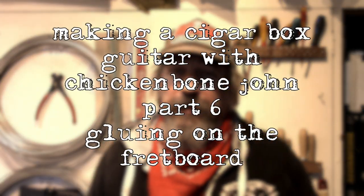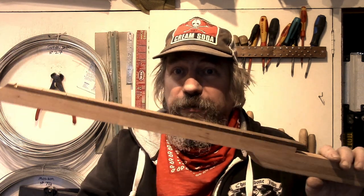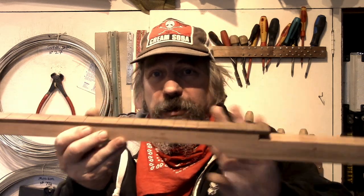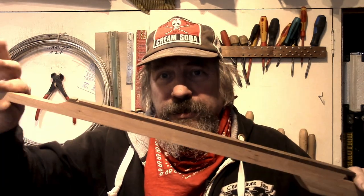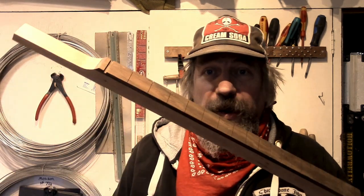Hi, Chickenbonejohn here. Welcome to the next part of our Learn to Make a Cigar Box Guitar. This time we're going to be gluing a fretboard onto the neck. You'll have already got this done — glued up, headstock shaped, fitted to the box — and we're now going to glue on one of our pre-slotted fretboards.